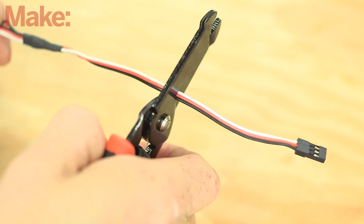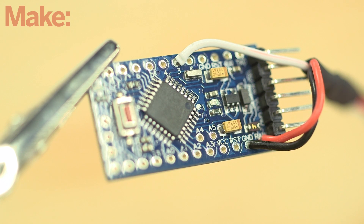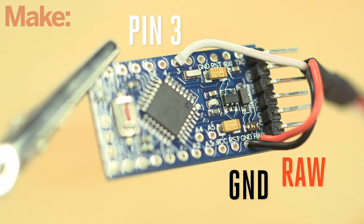Time to wire it up. Cut the connector off of the Y-harness and solder the leads to the Arduino. The signal wire goes to digital pin 3, the power wire goes through the RAW pin, and the ground goes to ground.